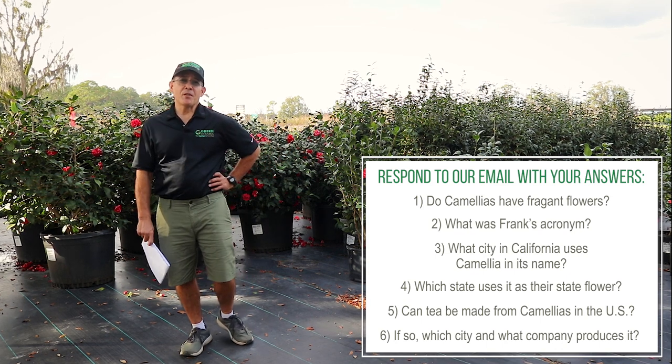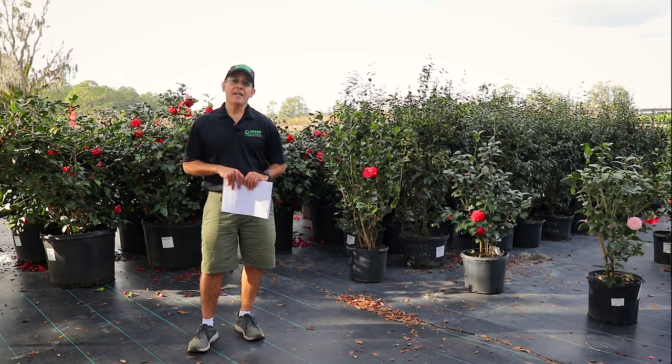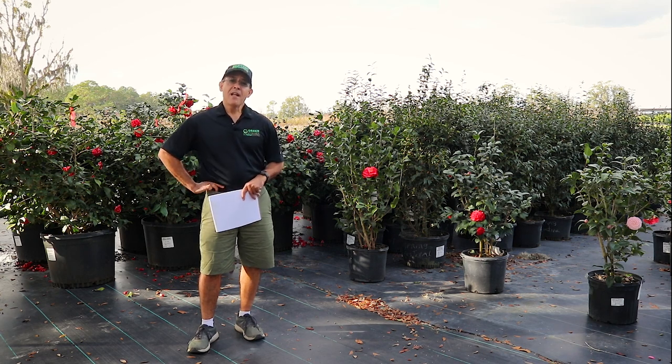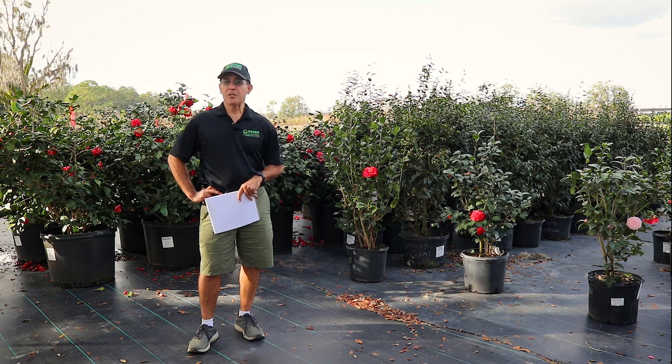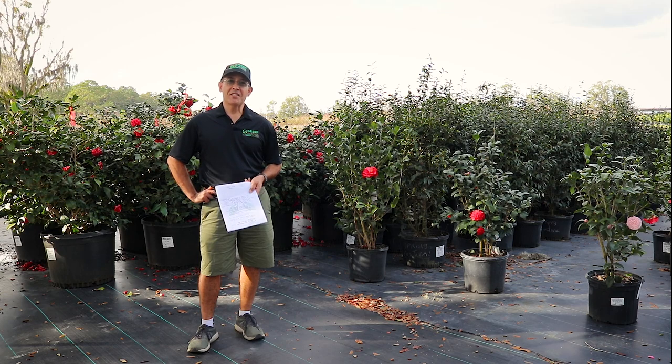That's about it for this Monday Morning Minute. I'm Frank. I hope you enjoyed our talk today — tune in next time for something new and exciting. I hope you gained a greater appreciation of camellias, both types, Japonicas and Sasanquas. And here at Green Dynamics, we've got a lot of them available for you. Thanks a lot, see you next time.